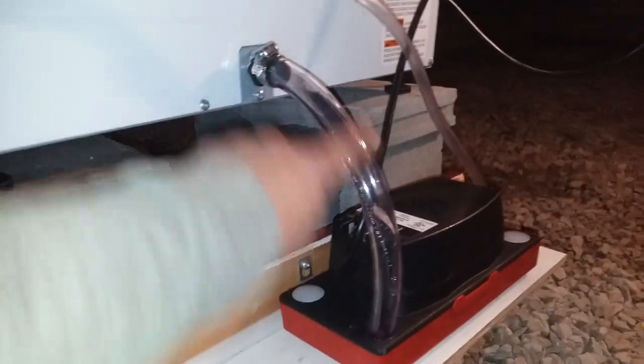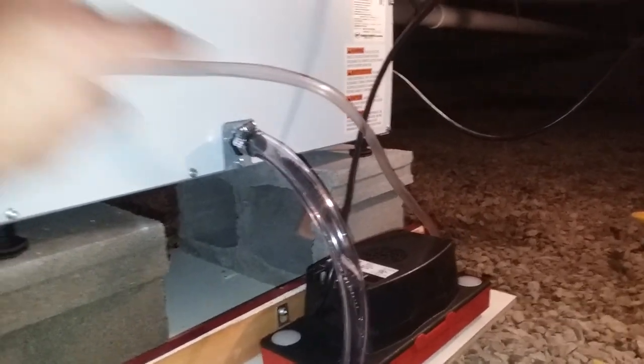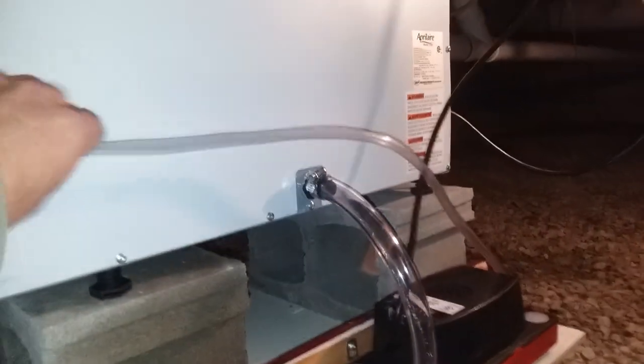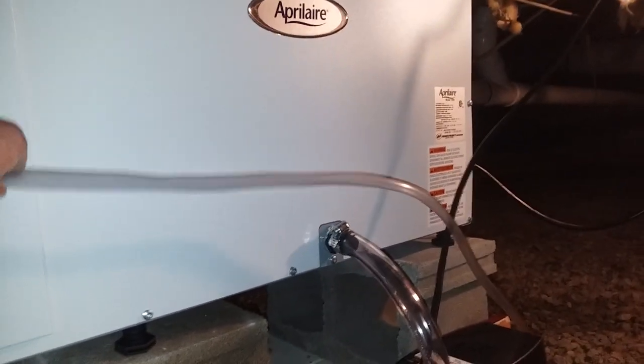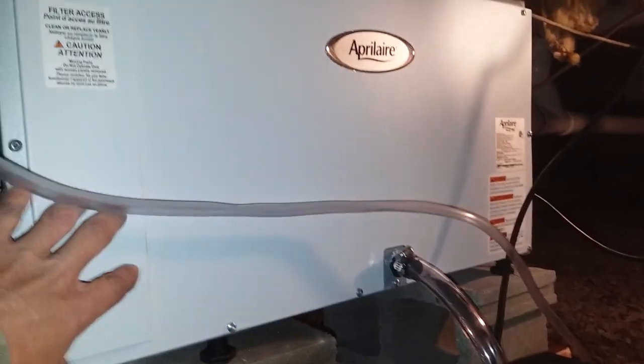I screwed it in and ran the drain pipe into it. Got a hose clamp — I had two hose clamps, had to have those. Then I got this run into my drain system. Comes with 20 feet on the pump. I think that was like 80 bucks, and they vary on how much you pay for these.